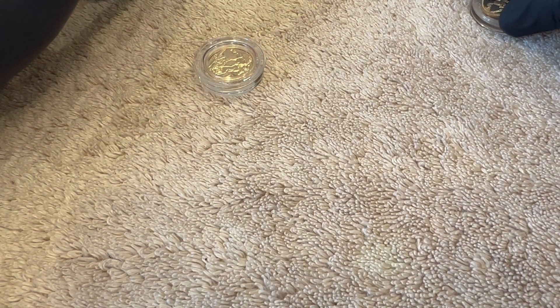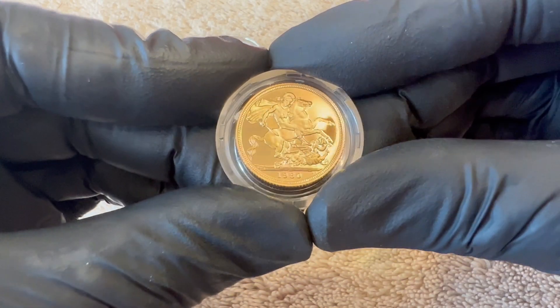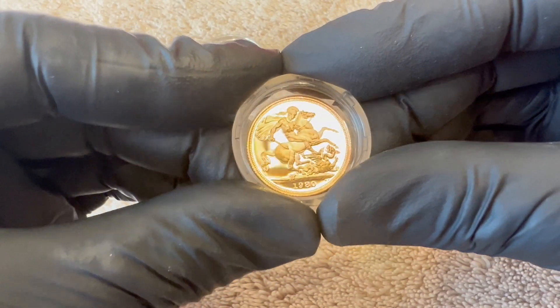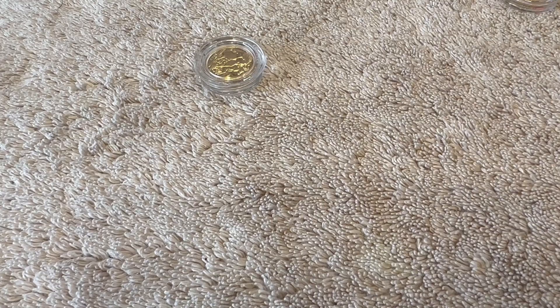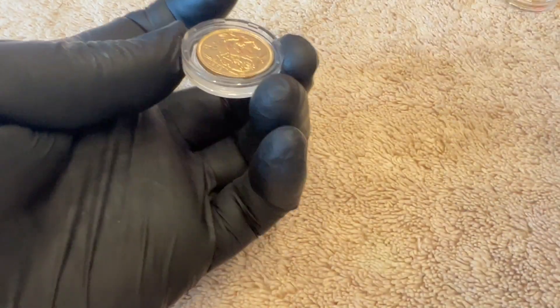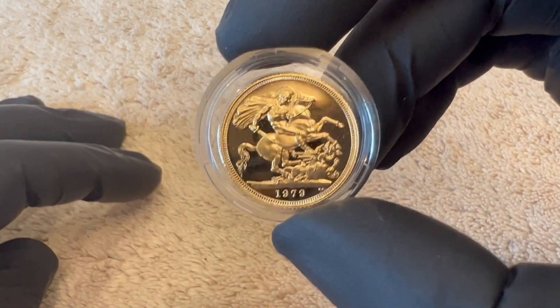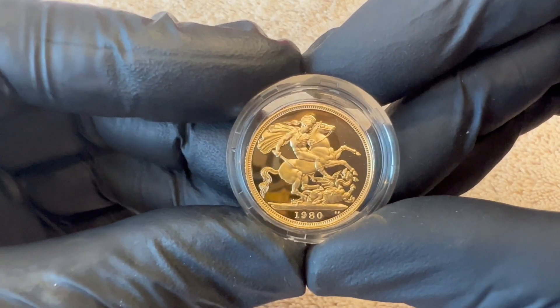I'm not going to over-big these up because they still have got the odd mark or blemish, and there's nothing you can really do about the odd hairline scratch. But overall that looks a much nicer coin. Both of these are going for grading — I've spoken to the gentleman in question and given him an idea of what I think these will grade up. Looking at the '79 as a whole, it's a much nicer coin now. Hopefully when these get back from grading I can show you these coins being slabbed.